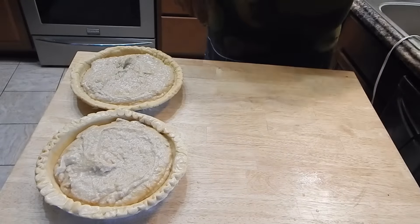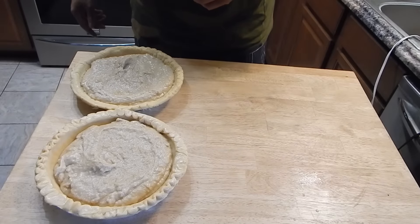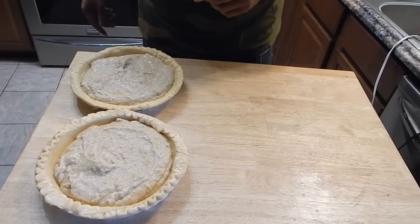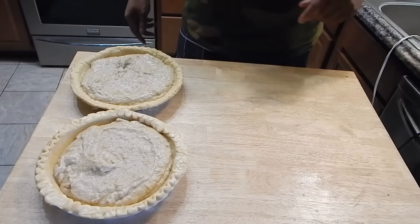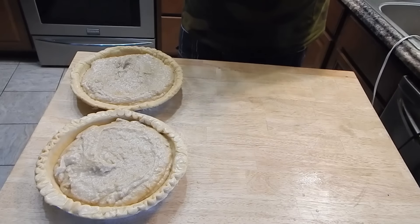These are about to go in the oven — 425 degrees for 15 minutes, and then we're going to back it down to 325 for another 45 minutes to an hour. We're going to want a knife to go in and out of the center without a bunch of moisture on it. We'll see you back then.